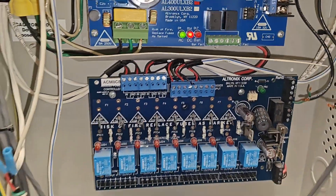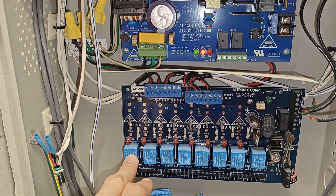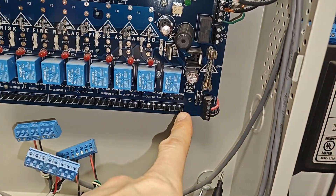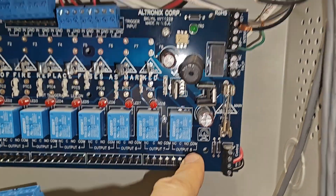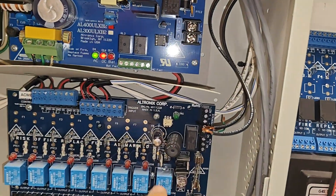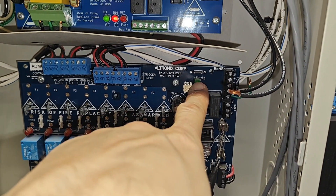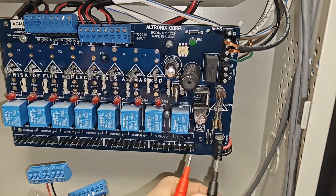All of my relays are actually locked up. What that means is if you take your voltmeter set to DC — the common down here plus the NO, which is normally open, should give us no voltage unless the trigger is actually engaged. In this case the trigger is not engaged, the relay for the fire drop is not engaged, so none of my triggers are connected. As I put my voltmeter right here you'll see that I have 26 volts.